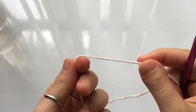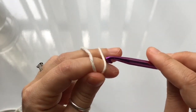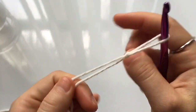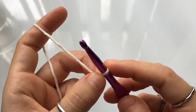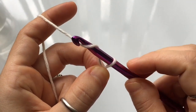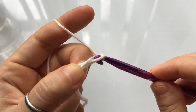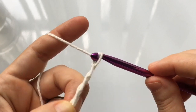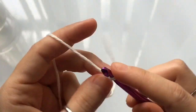Let me grab my yarn and we're going to begin with a slipknot. Wrap the yarn around two fingers, insert your hook into that loop, pull up a loop, and tighten your knot. Now we're going to chain 141 stitches — yarn over and pull the top loop through the bottom loop. Repeat until you have a chain of 141 stitches.